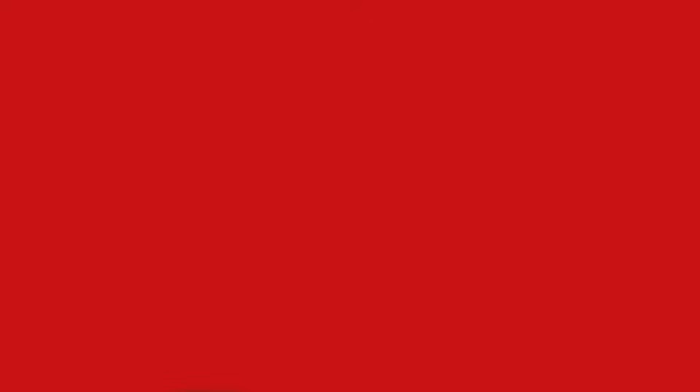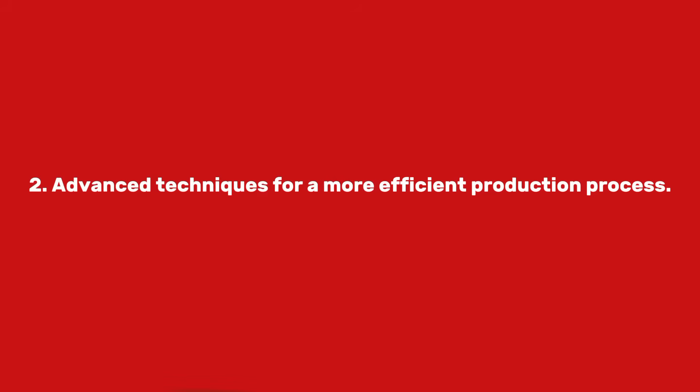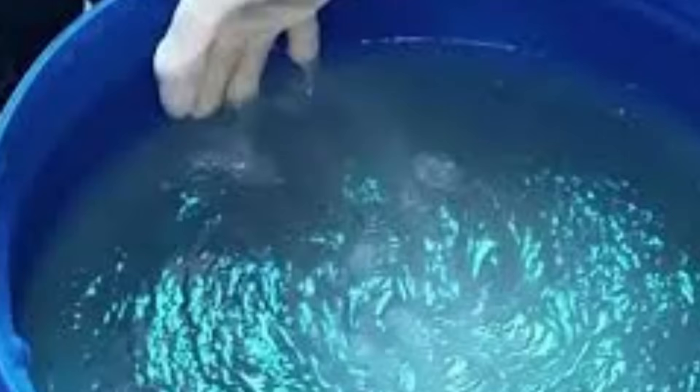In today's video you will learn: 1. The exact chemicals and their functions. 2. Advanced techniques for a more effective production process. 3. Precise measurements for perfect results every time. By making your own genipole, you will save costs and have full control over the quality of your product.